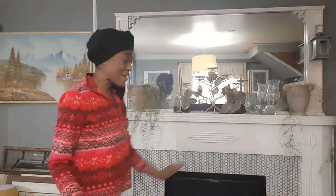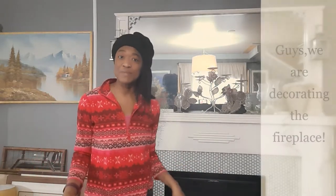Hi guys! I am standing in front of the fireplace. It's now time for me to decorate it for the Christmas season. I finished decorating my Christmas tree — you can check out that video, it's on the channel.